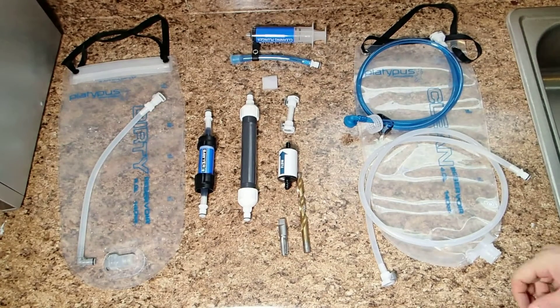Hey guys, how you doing today? I'm just going to share with you a quick video on a DIY gravity-fed water filtration system that I came up with and am currently using for myself.